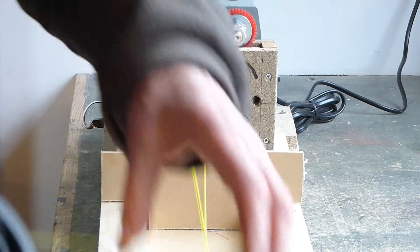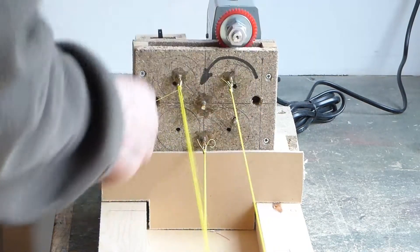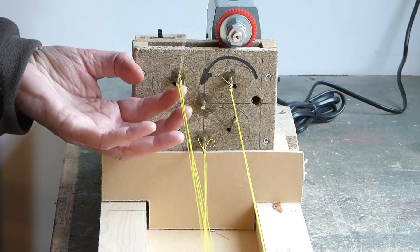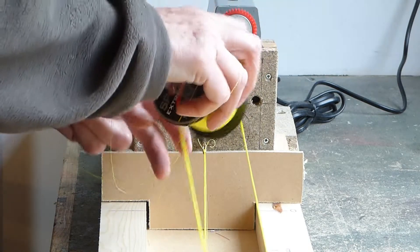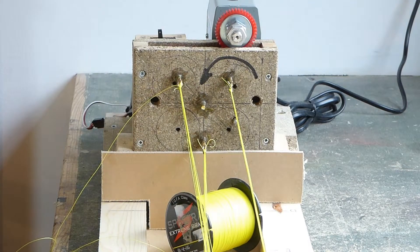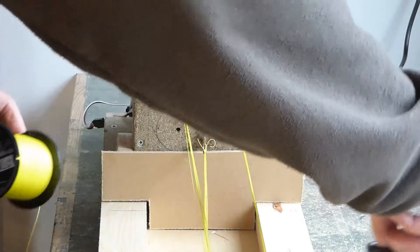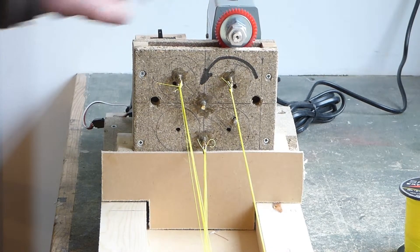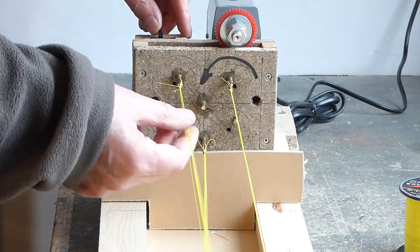Bring the thread underneath — 5, 6, 7, 8 — put it tight, put your finger on, then loop through tight again. Put a little tray underneath to stop the threads from going all over the floor when dropped, then cut off. We are now ready — zero the counter, turn the barrel. We are now going to twist the individual threads.